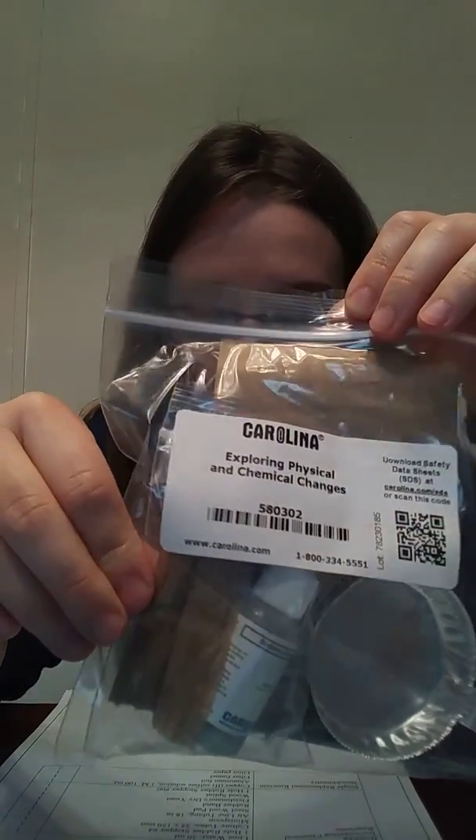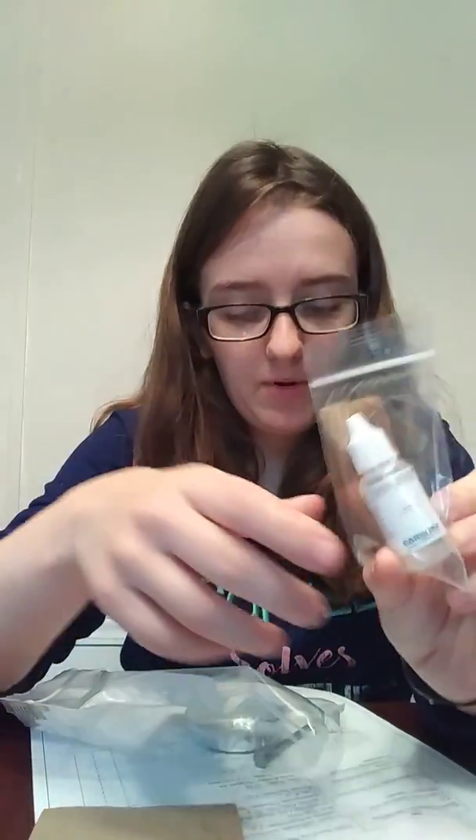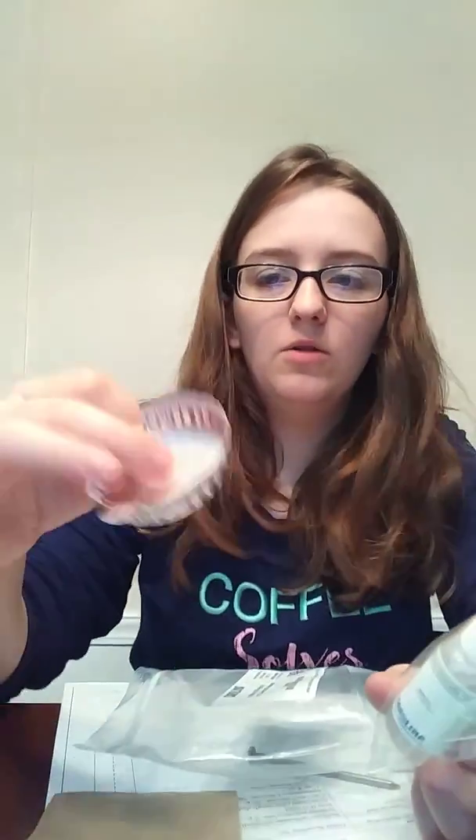Exploring physical and chemical changes — this one has sodium carbonate solution, sodium polyacrylate, iron, and an aluminum weigh dish. It comes in a paper envelope. We have the chemical, a nail, and the little aluminum dish. So be careful — this is really, really thin, so just be careful when you're moving it around that you're not crushing it.